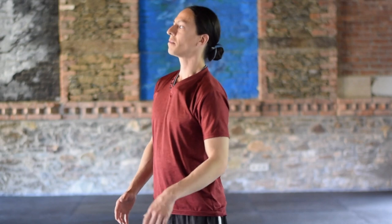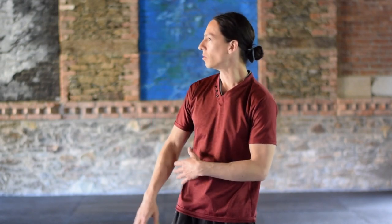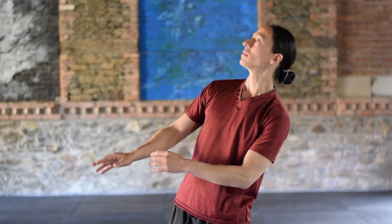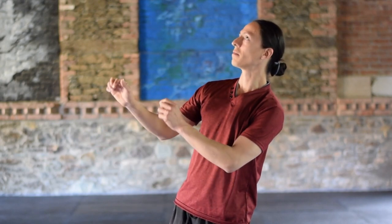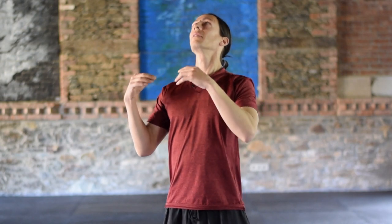Noguchi Taiso is a somatic form, and other forms of somatics train your body to listen to the body, to feel the body. This is very important in Butoh. Everything we do, we want to feel — every little detail, inside, outside. Everything is a feeling.